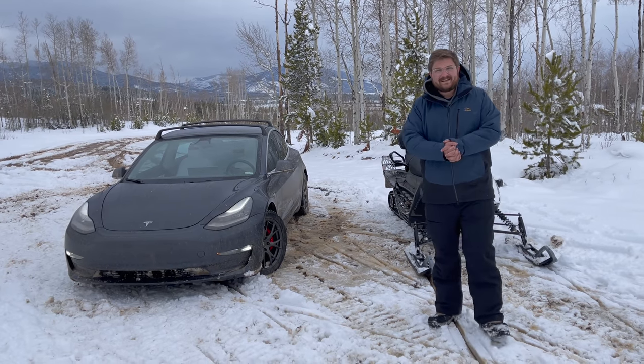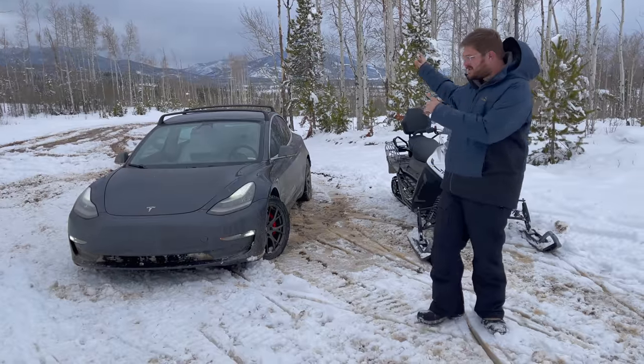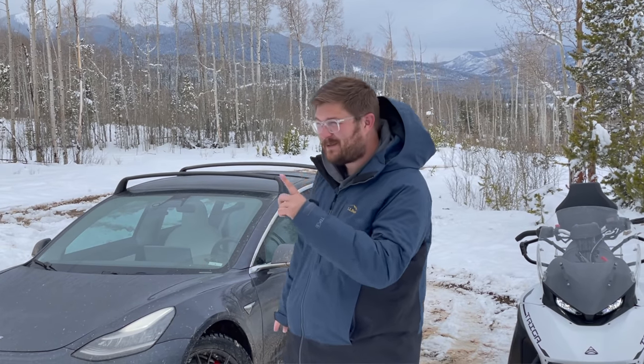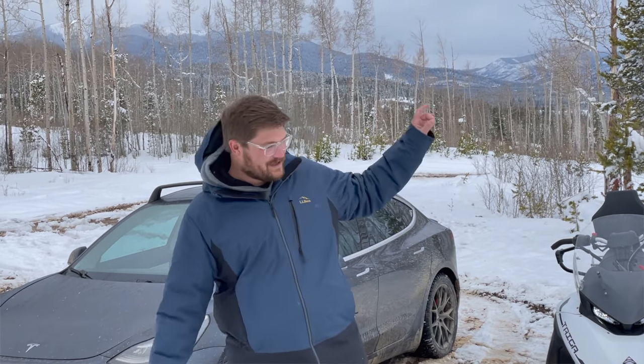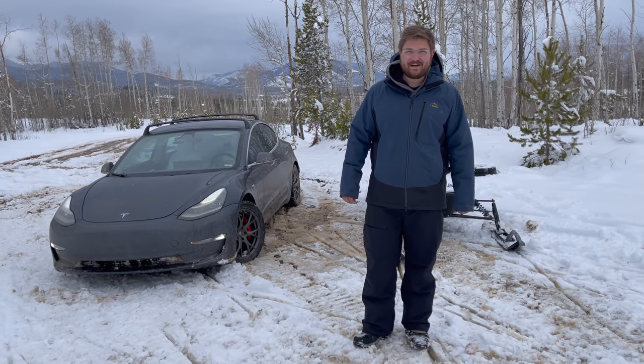Hello and welcome to Inside EVs. Today we have a really fun one. We are drag racing a Tesla Model 3 Performance on studded winter tires against an electric snowmobile. Let's talk about this — it's going to be a pretty interesting video.